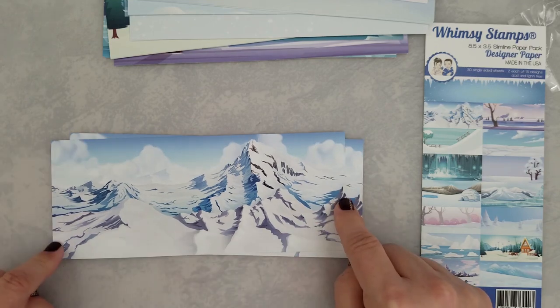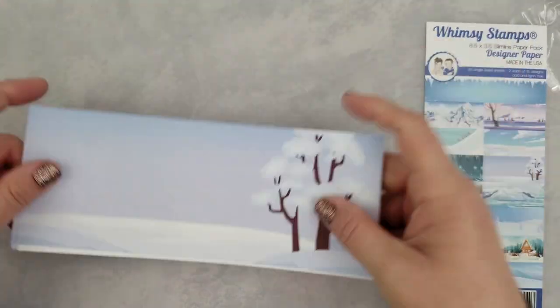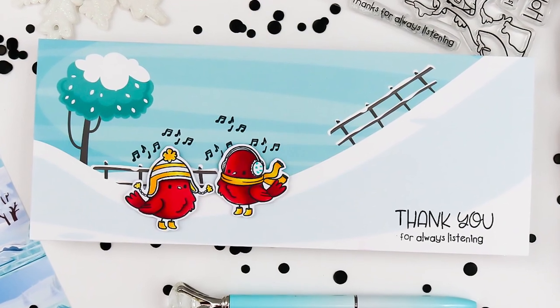No problems — I used my VersaFine Claire inks and it dried with no smearing. I was happy with that. I also used VersaMark ink and Perfect Pearls, and you'll see that on the last sample I'm going to share with you.